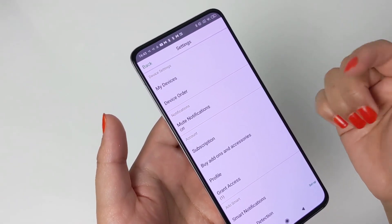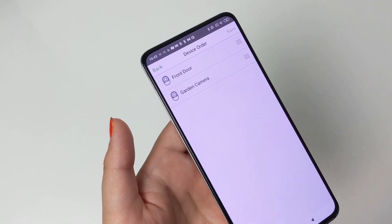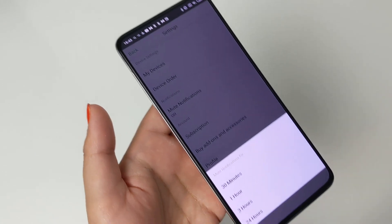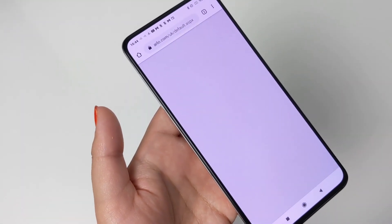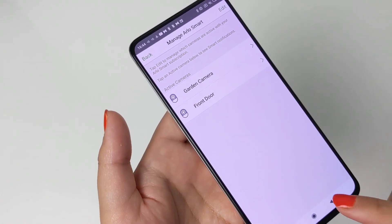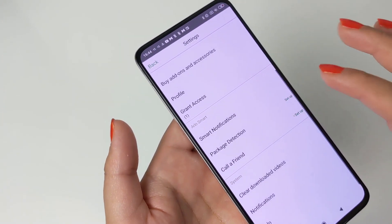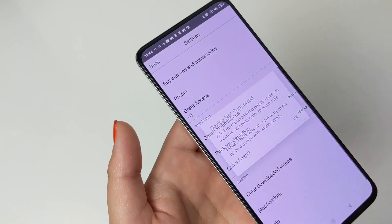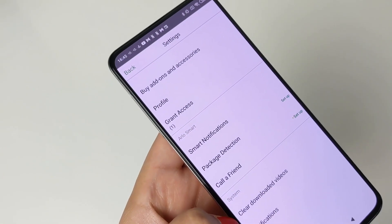Finally, we have Settings. Here you can manage your profile, any subscriptions, camera order, buy add-ons and accessories, grant access to others using the Arlo app, and add your choice of Arlo cameras you wish to receive notifications from. You can also set up and manage package detection and call a friend from here. I have deactivated this, however when testing these features I found they worked just fine without much delay or lag. You can also clear any downloaded videos should you need to.